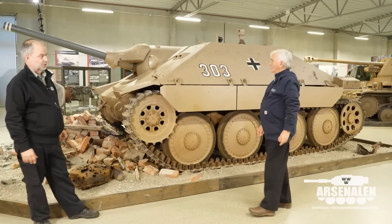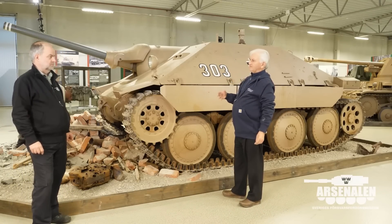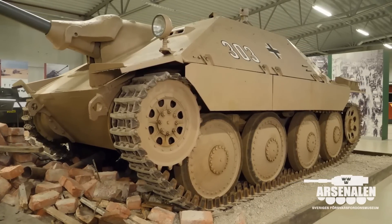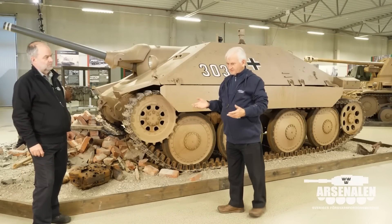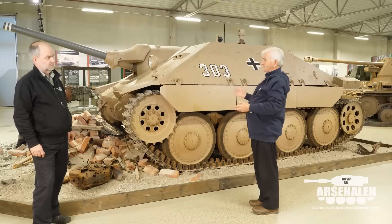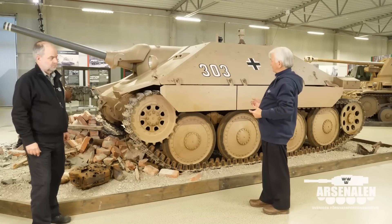The origin of this particular vehicle was following the bombing of Alkett in Berlin in 1943. They were desperately looking for alternative production facilities for Sturmgeschütz. But when they looked at the facilities in BMM in Prague, the factory was not capable of producing Sturmgeschütz because it didn't have the right size buildings, cranes and all the things that go with it.